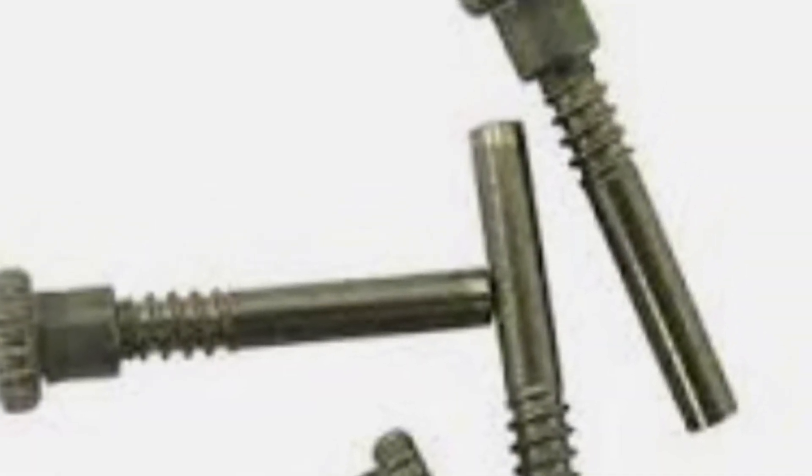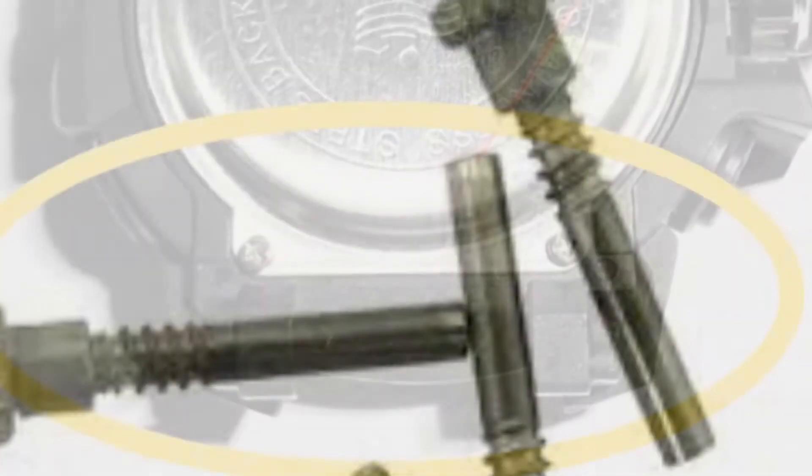Third, installing our band. The strap screws must be long enough so they can hold our bands in place when they are fully inserted.